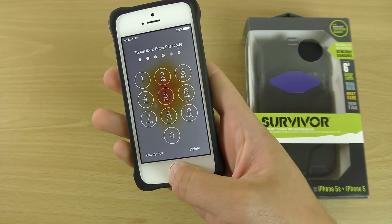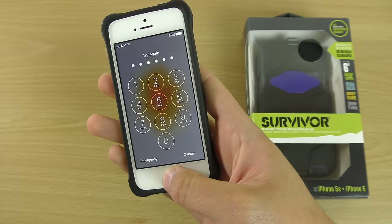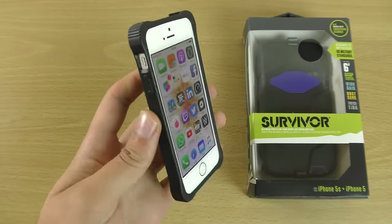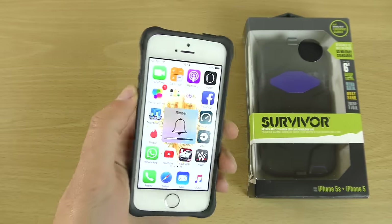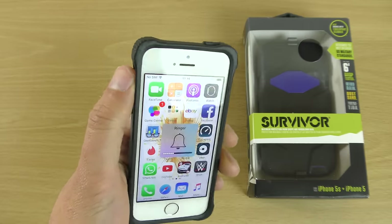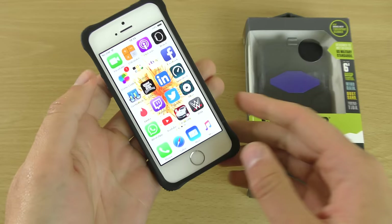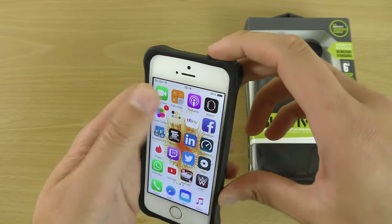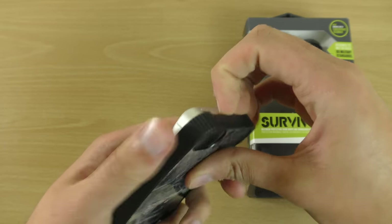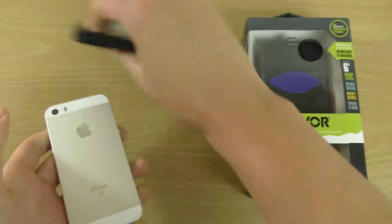Let's put my fingerprint in. And you can see that still works. We also have the ringer and mute button accessible. So that is a pretty nice protective case. But we don't just have one here — obviously we do have two, and it comes off quite well.